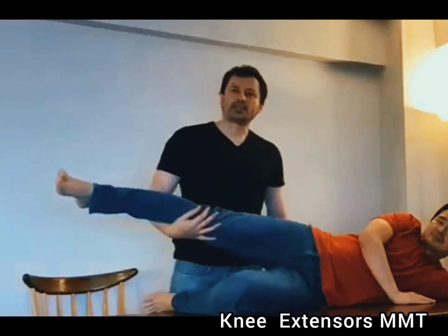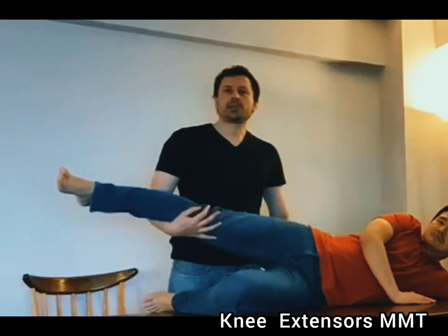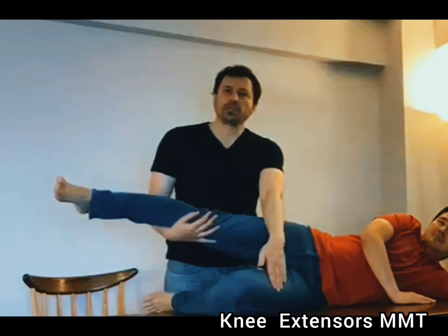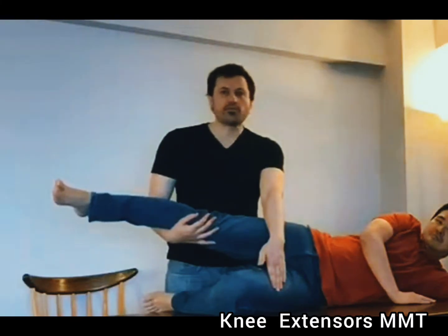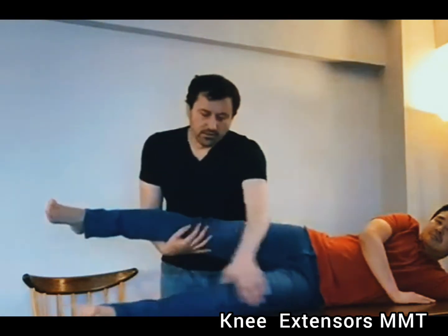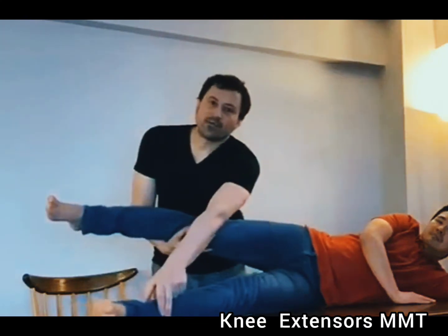I'm going to test the knee extensors in the gravity eliminated plane. The person should be positioned in sidelying and I would position myself behind them. I'm going to support the leg that is not being tested. The test leg should have 90 degrees of knee flexion and I will palpate the quadriceps. The individual is going to try to extend their knee. If there is no movement and no contraction the grade is going to be zero; if I feel contraction but there is no movement, one; if there is some movement but less than full, two minus; full extension, two; full extension plus two fingers of resistance, two plus.